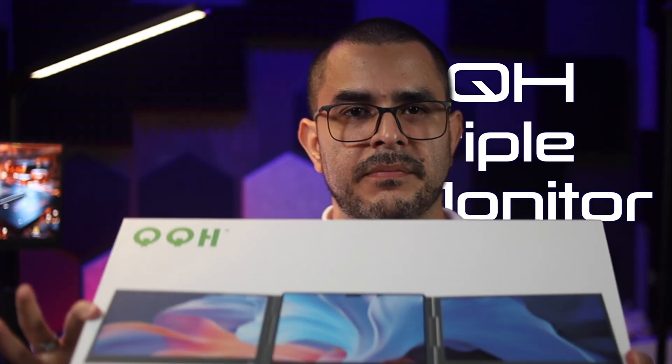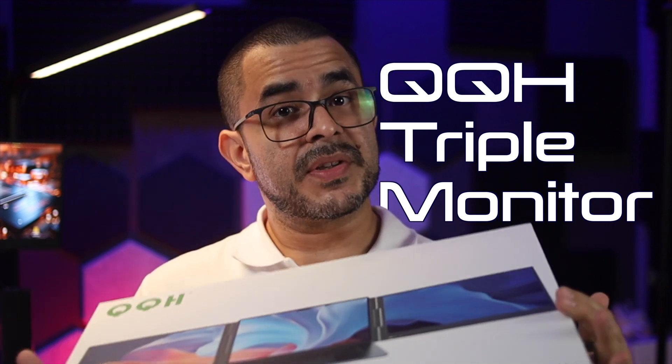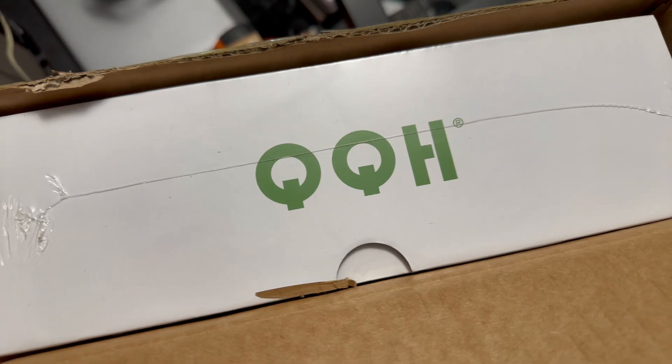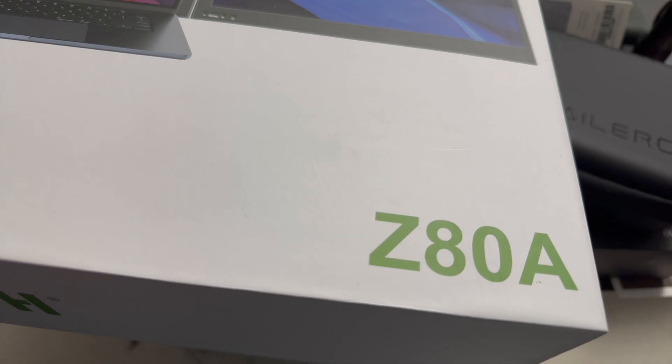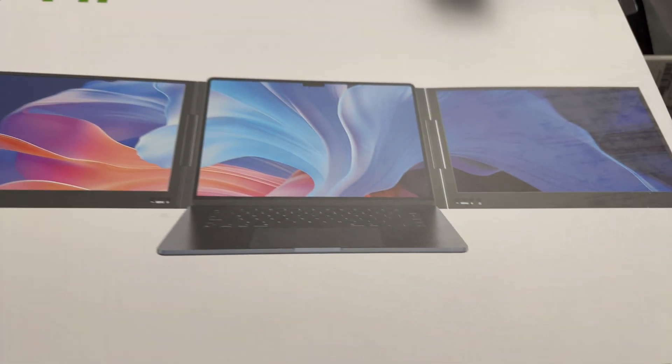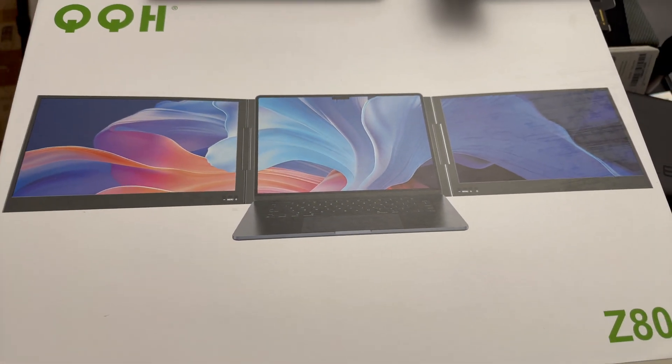This is the QQH triple monitor setup, meant for portable computers. It was sent to me for the purpose of making videos and I've been using it for about two weeks now. This is a very sturdy setup — when you take it out of the box, the first thing you notice is the build quality. It is almost entirely made of metal, built like a tank.